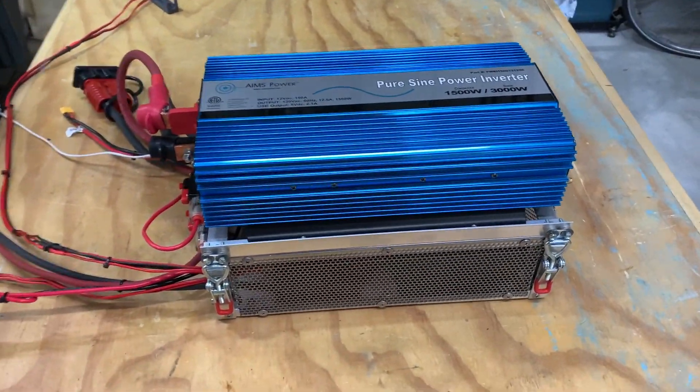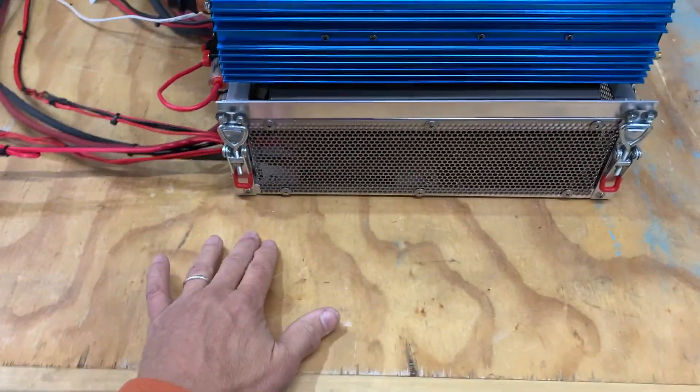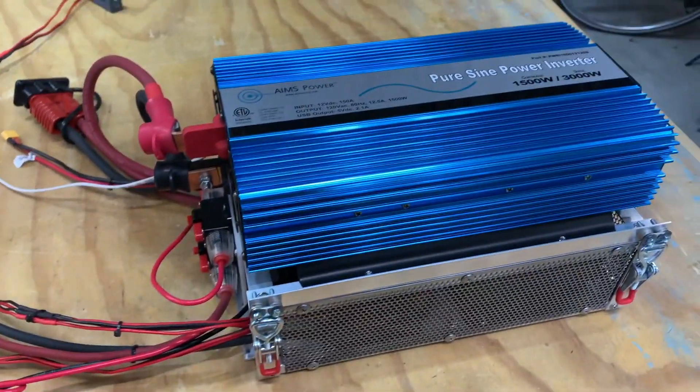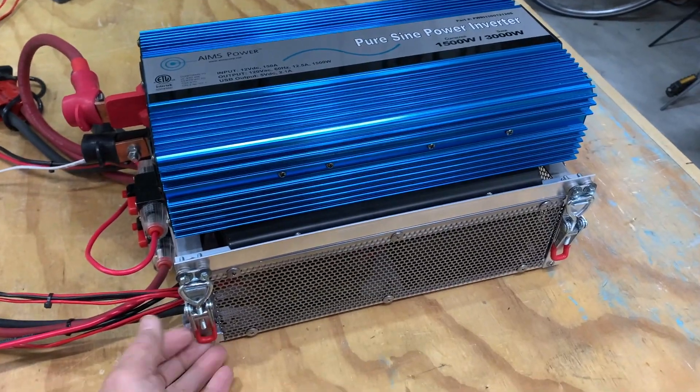In terms of overall size, this thing is 14 inches long, 8 inches tall, and 10 inches deep. It weighs 22 pounds. So let's take a look at the inside.